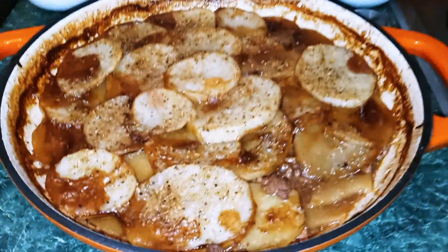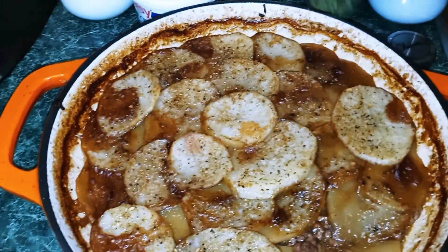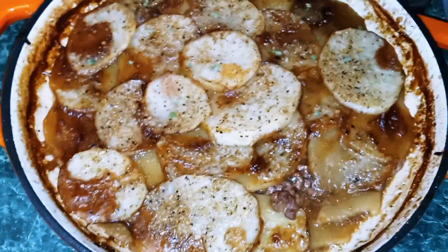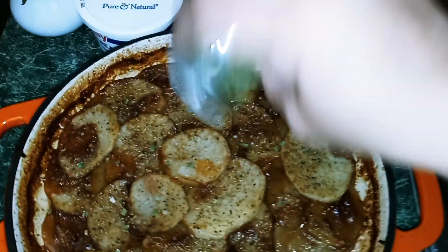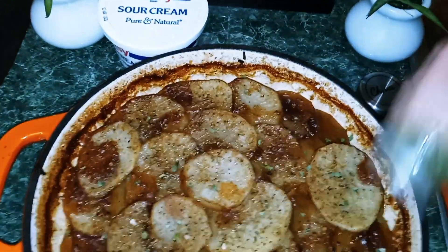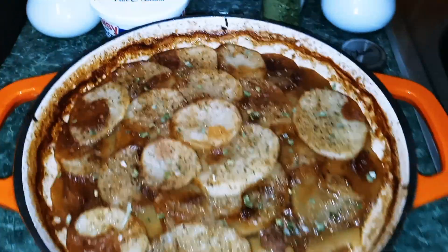Our ground beef and potato casserole is now done. Get some chives and sprinkle over the top. Once you've plated, you can add some sour cream on top and maybe a little more chives or scallions. It'll be delicious!